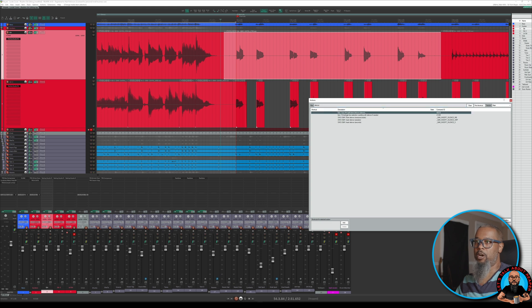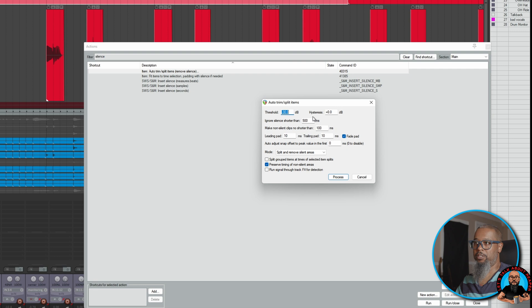The action I'd like to run is Item: Auto Trim / Split Items / Remove Silence. I'll run and close, and you can see we have threshold settings here similar to what we had in the transient sensitivity settings. Other options in the dialog are to ignore silence shorter than a specified time limit, make non-silent clips no shorter than a certain time limit, add a leading and trailing pad of the desired length plus fade the pad, and automatically adjust the snap offset to peak value in the first x milliseconds — I'll set that to 5 milliseconds. Our mode options are Trim and Remove Silent Areas, Split and Keep Silent Areas, Split Only Before Non-Silence, and Split Only Before Silence. For this operation I'd like to use Split and Remove Silent Areas. Further options include Split Grouped Items, Preserve Timing of Non-Silent Areas, and Run Signal Through Effects for Detection. I've only got Preserve Timing of Non-Silent Areas checked, and I'll click Process.